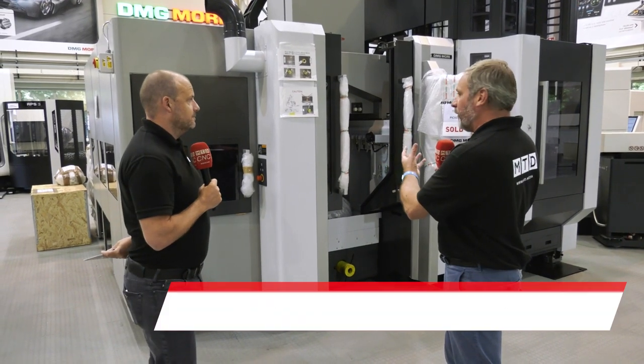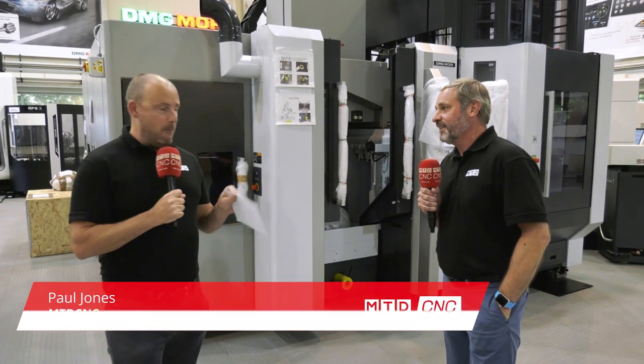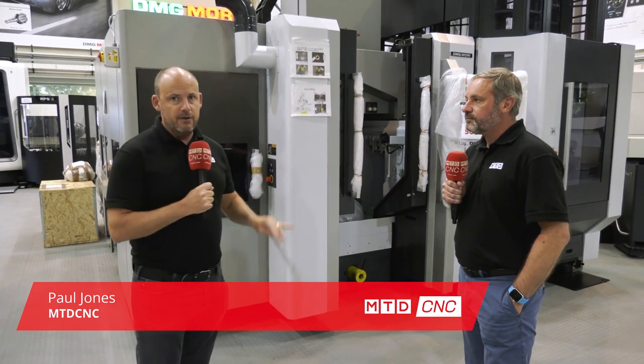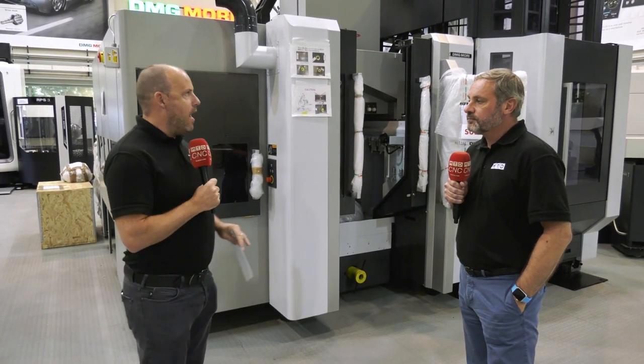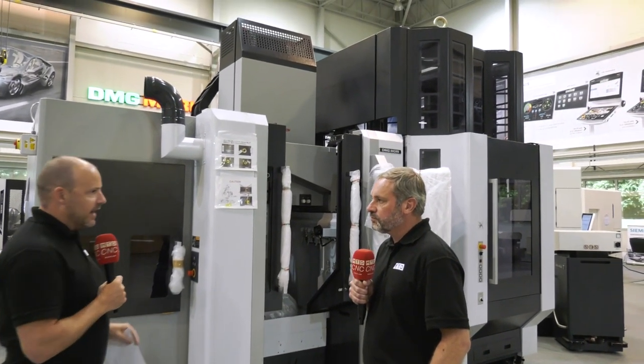We're here at DMG Mori UK in Coventry and this machine is ready to go out the door — a full 5-axis pallet system. This is where industry is moving. I know from talking to Steve Finn there are more machines they've ordered that are coming through from stock. This is a 34-pallet 5-axis machine.